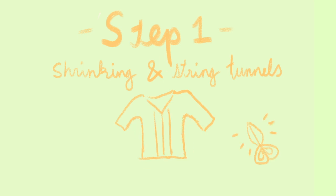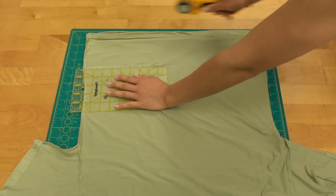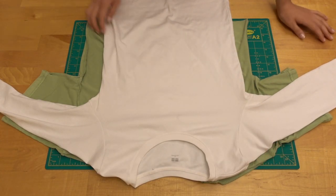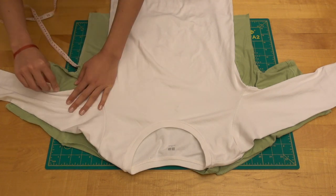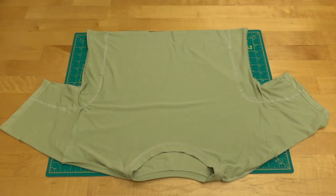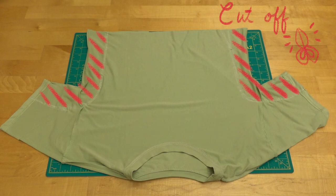Step one: shrinking the t-shirt and making the string tunnels. Take out your t-shirt and measure how long you want it to be, then cut off the bottom. Taking a slim fitting shirt, place it over your t-shirt and trace along the lines of the shirt, measuring each side to make sure it's equal on both sides. This is optional — you can also wear the oversized t-shirt and pin down each side with safety pins to see how tight you'd like it to be. Sew a straight stitch over the lines you just drew. This is what will create that tailored effect. Don't forget to cut off the excess on the sides after you're done.